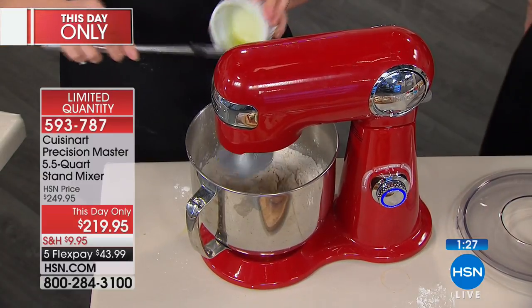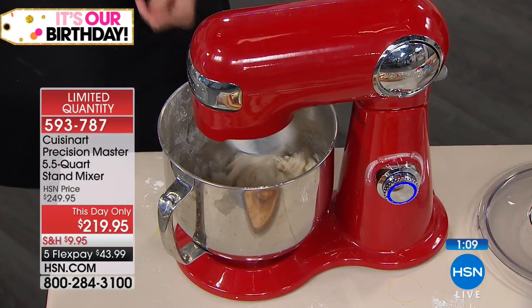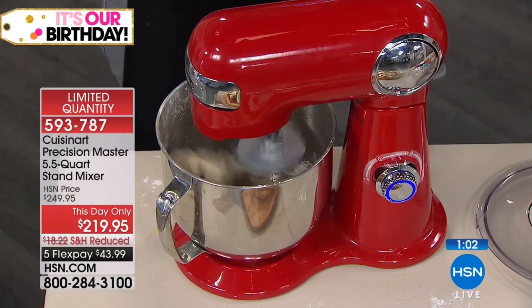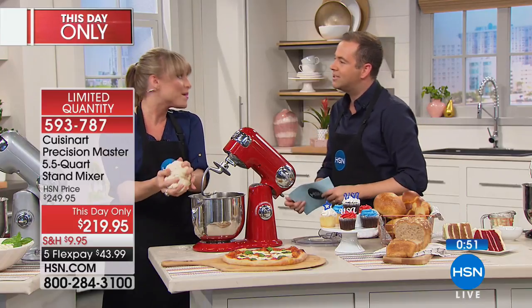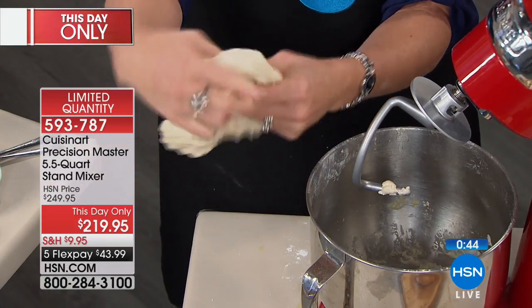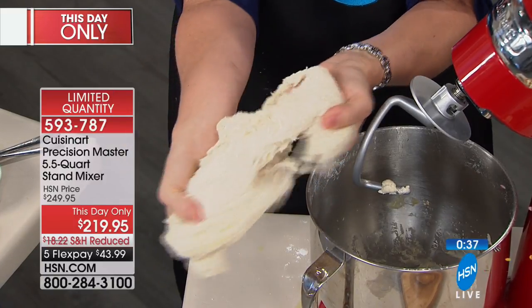The 500-watt motor, extraordinary design, quieter than others, and you get all the useful attachments. If you love to bake like my mom — she's the biggest baker in the world — I have such fond memories coming home from school to something she'd be whipping up. A stand mixer is part and parcel of making those memories. We associate good times and good memories with food preparation. Look at this gluten-free pizza dough made from scratch in the stand mixer — 47 recipes included, including gluten-free.